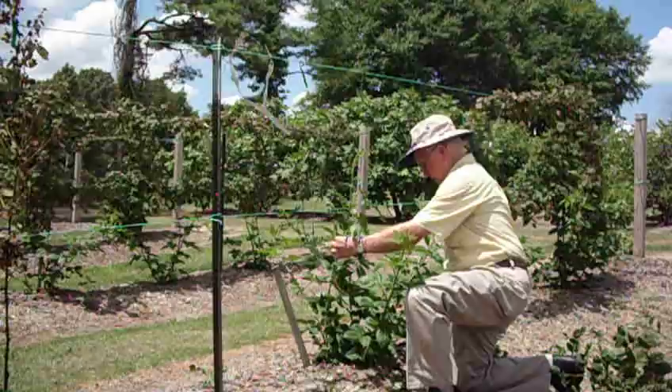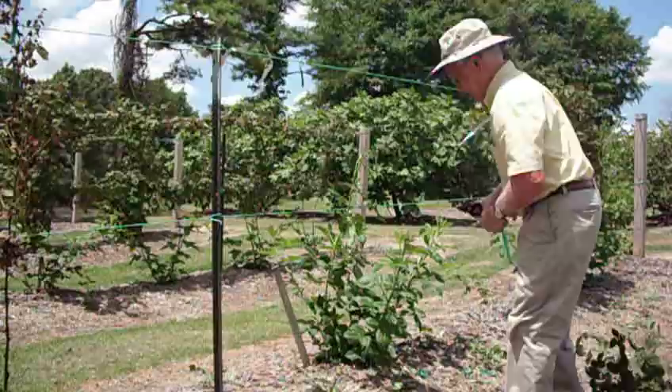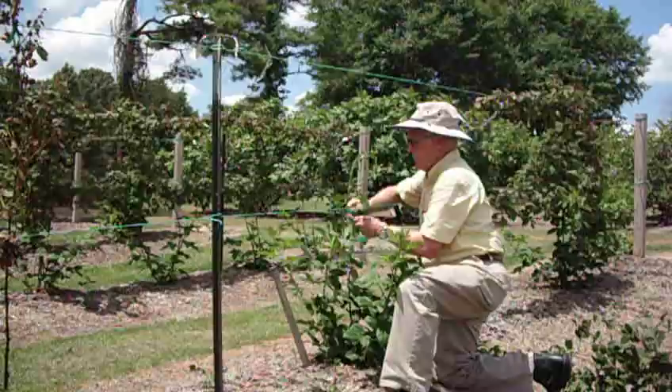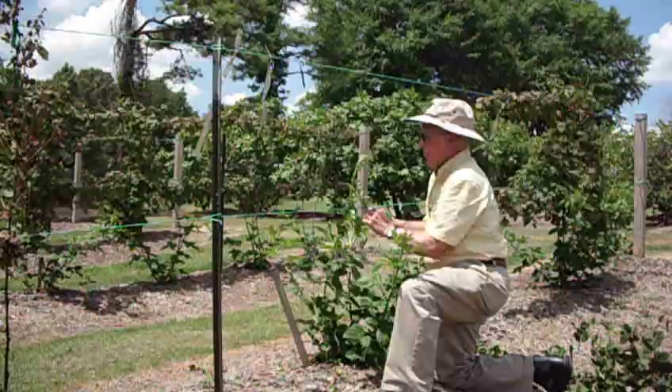What's left is to simply take the primocanes, pull those primocanes up in position, and once we do that, we can tie them in a secure position. This is one of the best here. I'll simply secure it with my plastic — this is plastic tie, polyethylene. It's about a two-year tie; it works great. I'll simply pull this cane up to the wire, right up against the wire, take my tie, go around it a time or two to keep it from slipping when the wind blows, then pull it up snug and tie it. That one's finished.